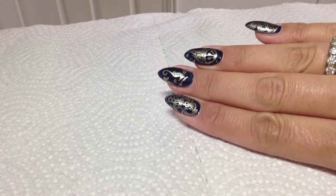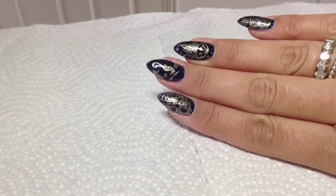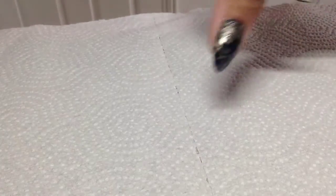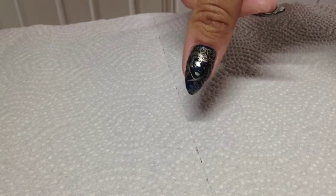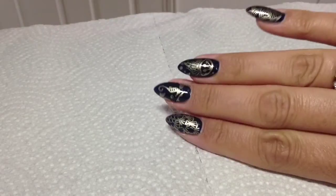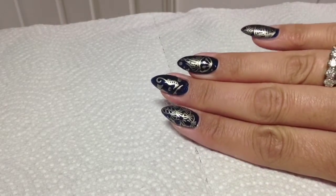Hey guys, welcome back to another Stamping Fun Friday! I've gone for a cute, sort of mermaid-inspired under-the-sea look today. If you're interested in how to do this, then just stay tuned.